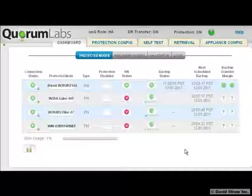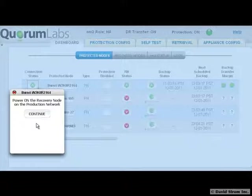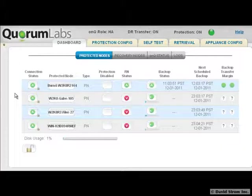Enter Quorum Labs and their OnCue recovery appliance — now downtime is a thing of the past. Hello, I'm David Strom and welcome to another of my screencast video reviews. We're looking at their web console and I'll show you how easy it is to use and how its protective and orchestration features work.